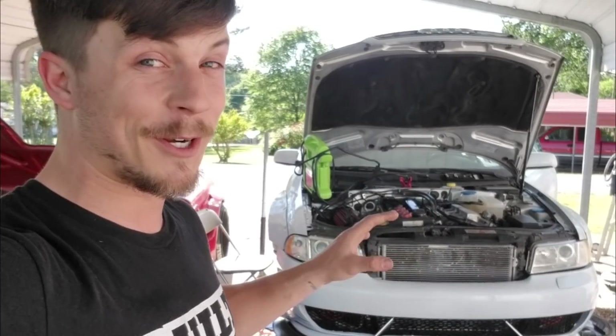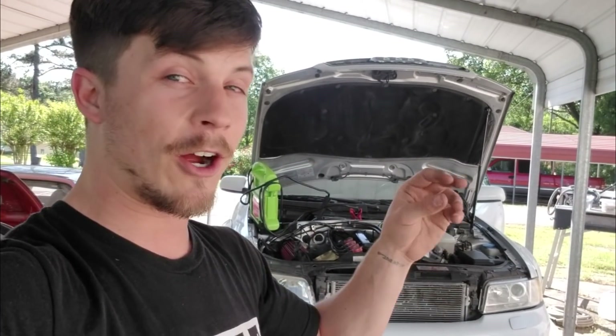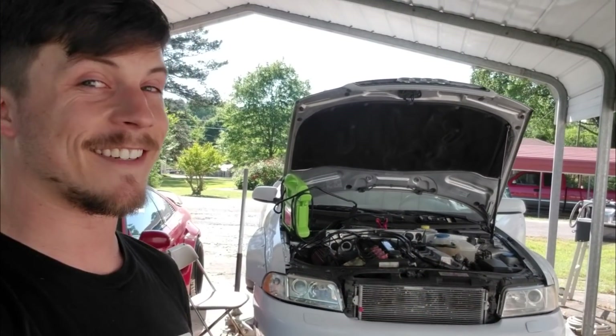Alright, are you guys ready to see them? I'm going to show them during the day so you can see how bright they are, and then I'll flick the lights off and show you what it looks like at night. Check it out.